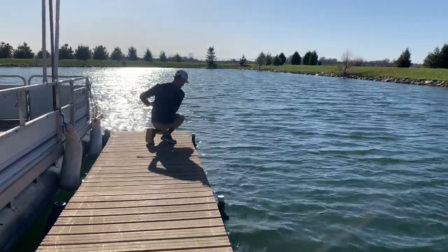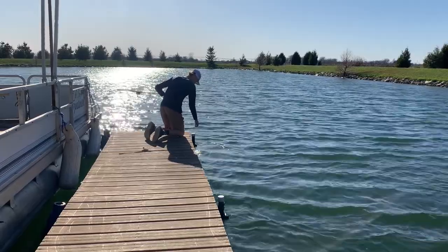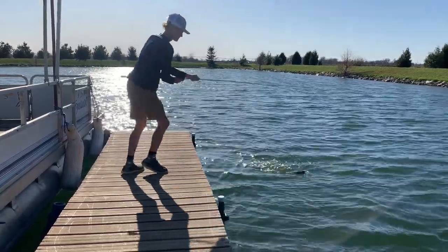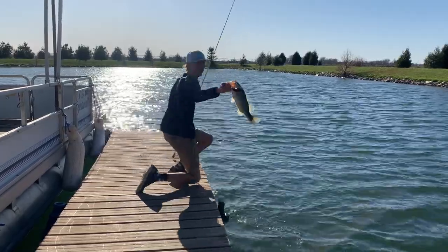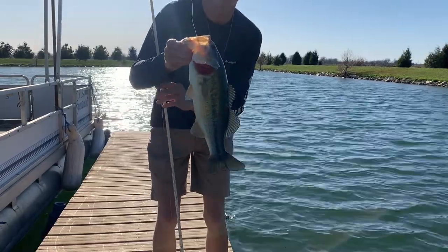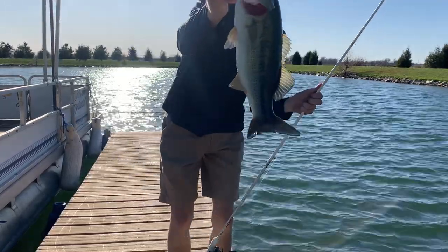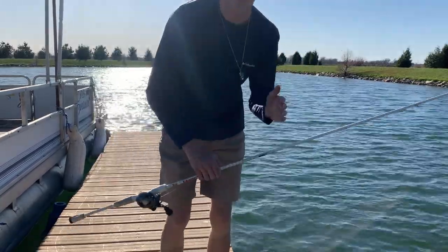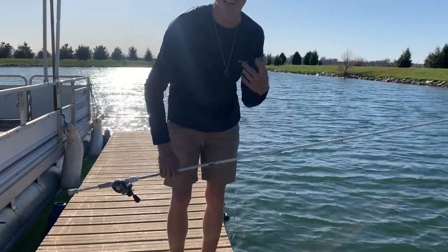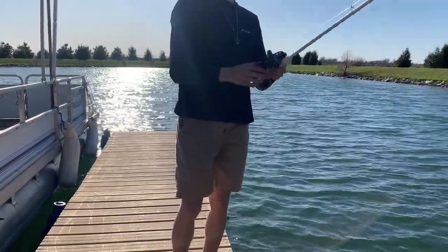Got one! There's a fish on — he ran under the dock! I had to reach in and grab him. There he is! Finally! On the Ned rig. How I caught this fish: I dropped the Ned rig straight down from the end of the dock. Sometimes when the sun's shining, fish will sit just inside that last post or the inside two posts. He hit it as soon as it got down and wrapped me around the post about three times — I had a really hard time getting them unwrapped. But there's number one, a nice fish, about a two-pounder. Let's see if we can catch another one.